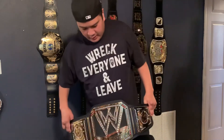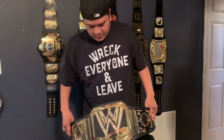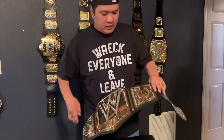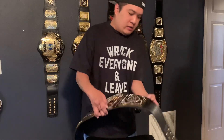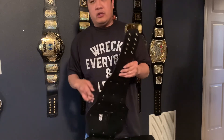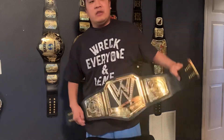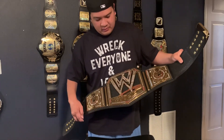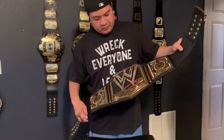So ladies and gentlemen, this is the WWE scratch logo belt, and I'm going to hang it next to the other ones. Anyways, if you're watching this, thanks for watching — thank you.